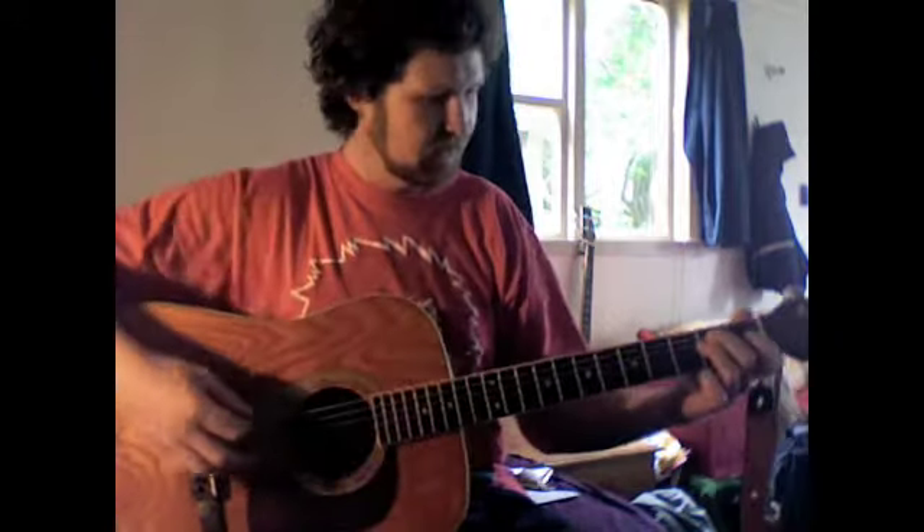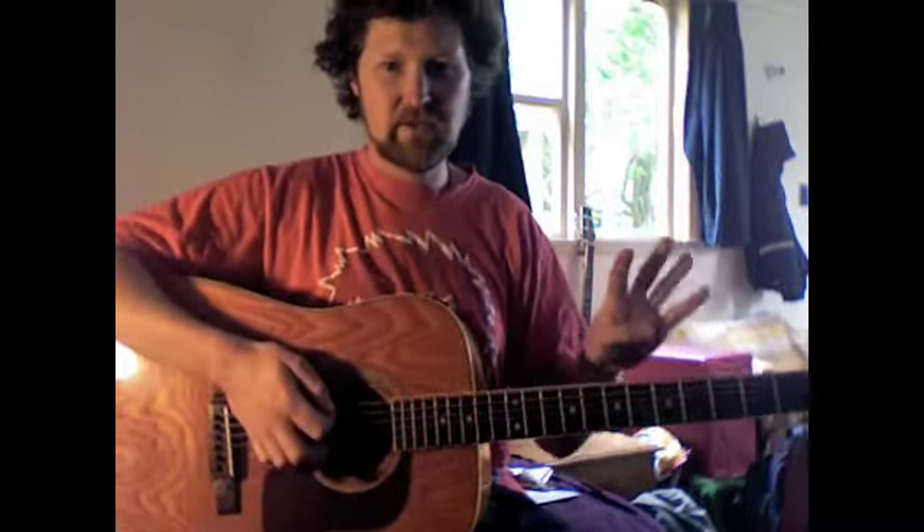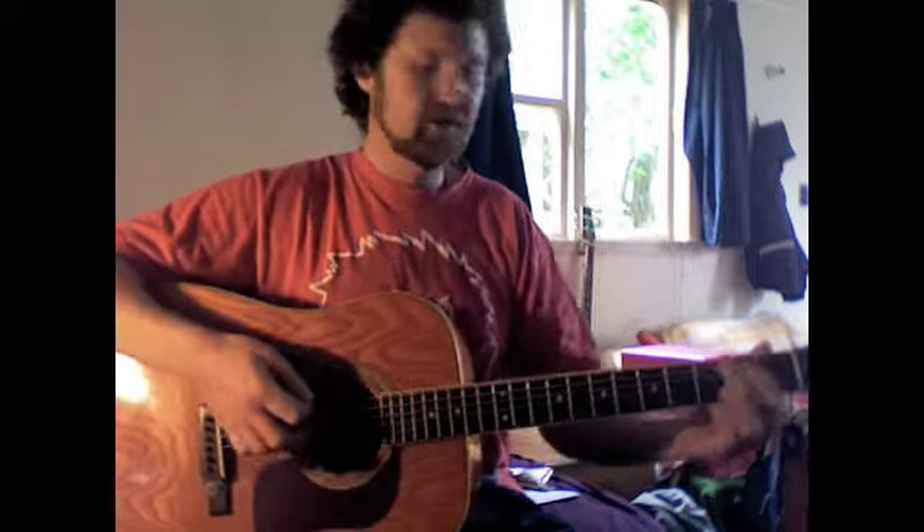The other thing that happens regularly in the song, well a couple of times, is a change from 2 E-minors to 2 C's, before going back to your regular bit. So I'm going to play through the regular bit first. It goes 4 G's, 2 C's and 2 G's like this.